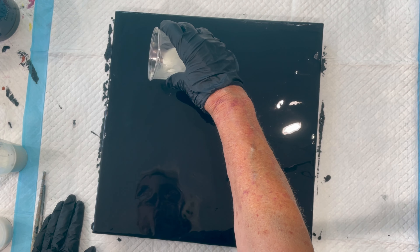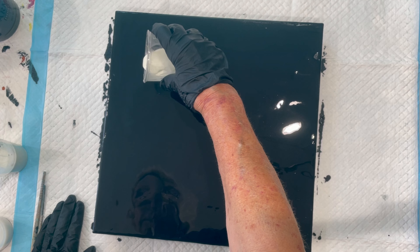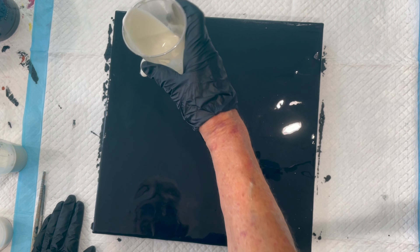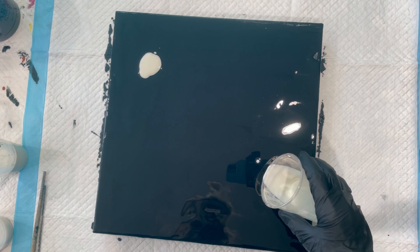I'll just put a little, maybe a little leaf shape. Doesn't look much. That, by the way, is pearl red. Doesn't look red, does it?